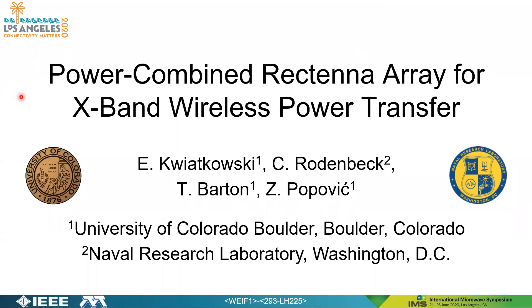Hi, my name is Eric Kwiatkowski and today we're going to be talking about power combined rectenna arrays for X-band wireless power transfer. I'm speaking on behalf of the University of Colorado at Boulder and the Naval Research Laboratory in Washington, D.C.